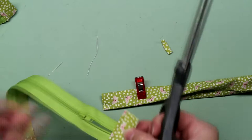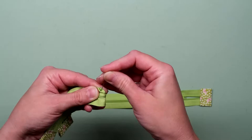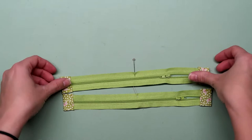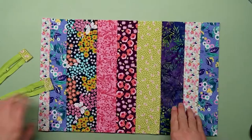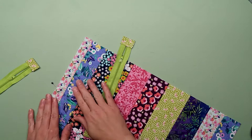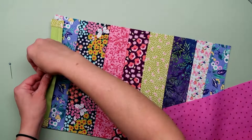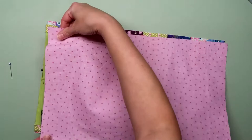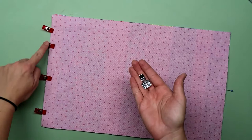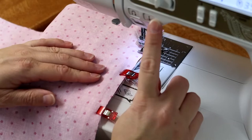Now fold the zippers in half and put a pin to mark the center. Fold one of your outer panels in half to find the center, mark that with a pin, and then do the same thing for the opposite side. Take one of your zippers and place it right side down, lining up those two pins, and pin it in place. Take one of your lining panels and lay that face down, sandwiching the zipper inside. Make sure your zipper foot is on your sewing machine and sew a straight stitch along that edge. You'll have to stop and move that zipper pull out of the way — this is probably the trickiest part of sewing a zipper.